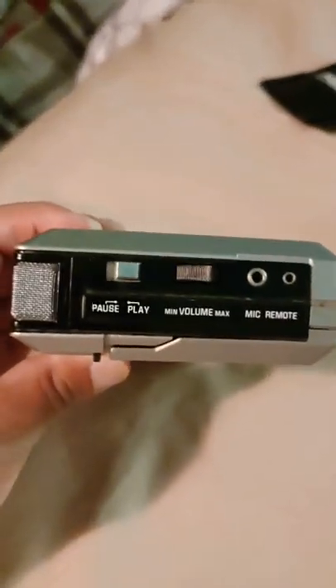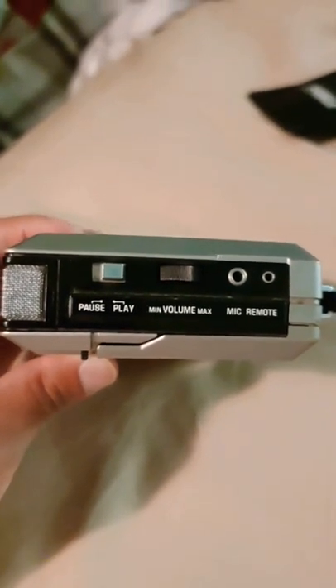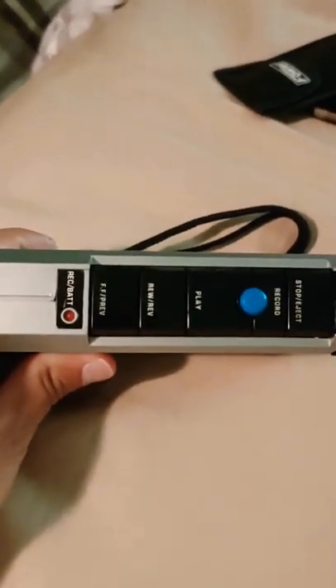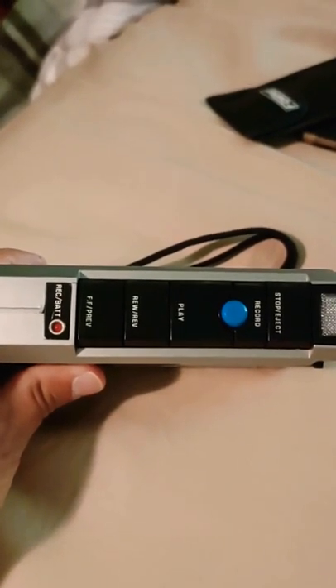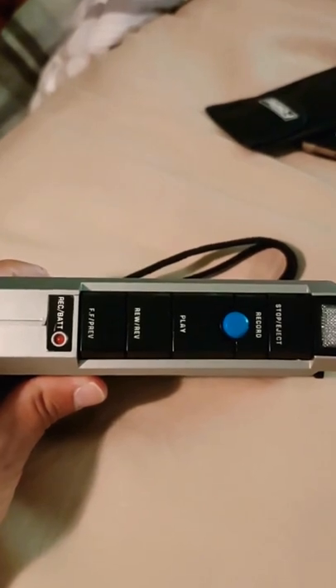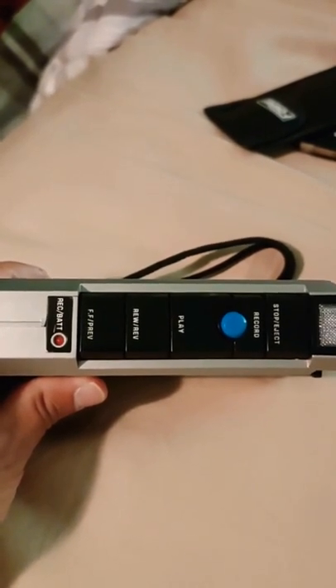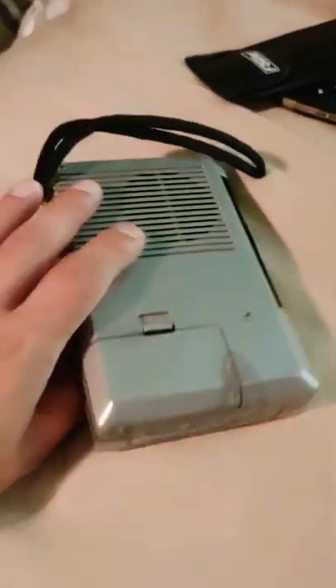On the side we have the strap earpiece and a six-volt adapter for AC use. On top there's a microphone, pause button, play button, volume button, and mic remote — which would be cool if I had one. On another side there's a battery indicator light for play and record batteries, plus a stop/eject button, record button, play button, rewind/review button, fast forward, and preview button.